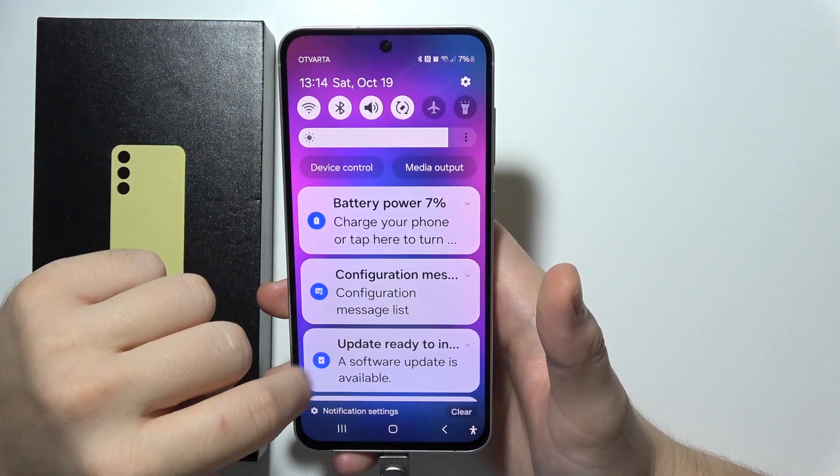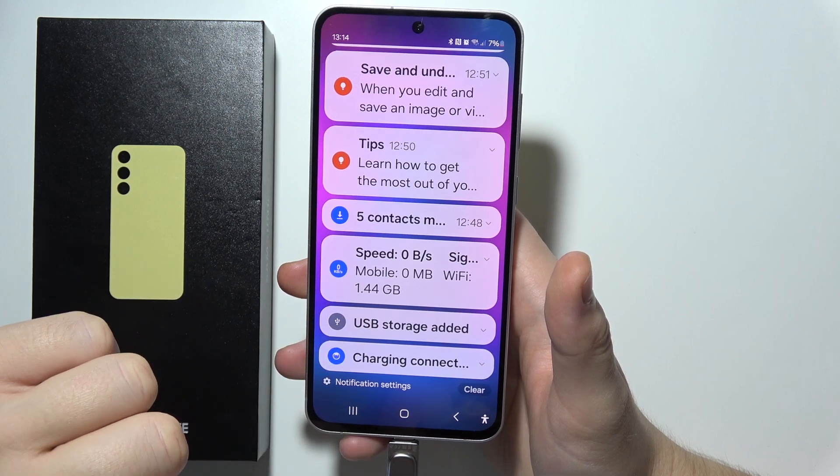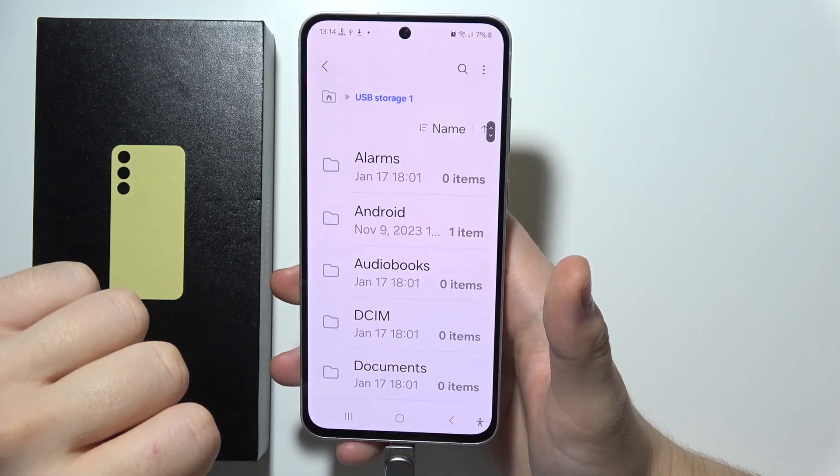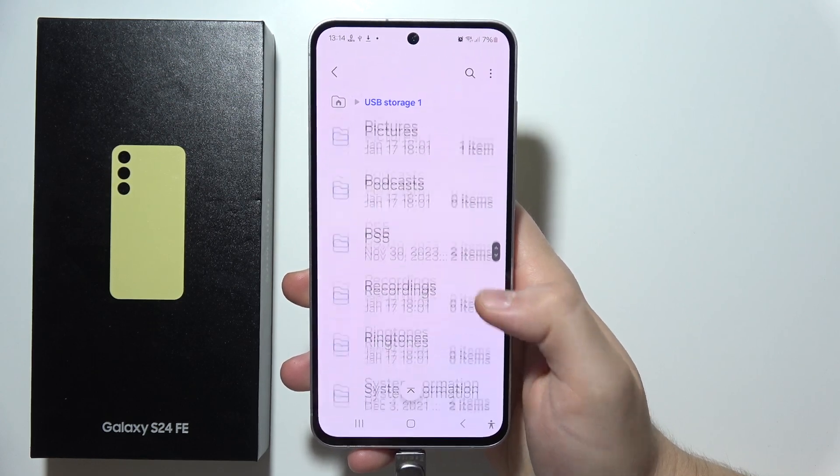Now open the quick settings panel and go to the USB storage that has been added. Once you tap on it, you will be redirected into your drive storage.